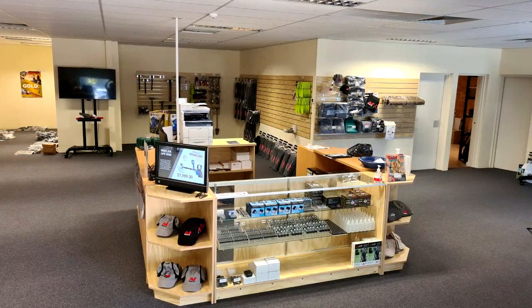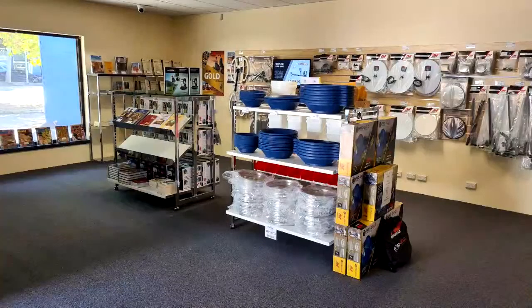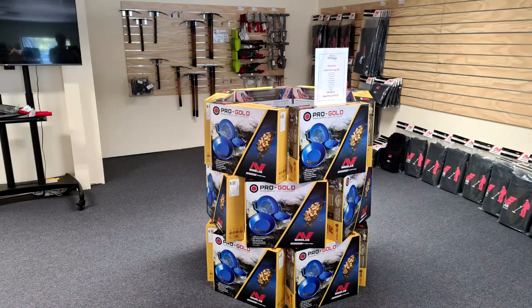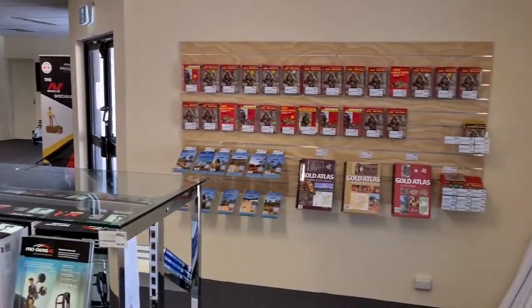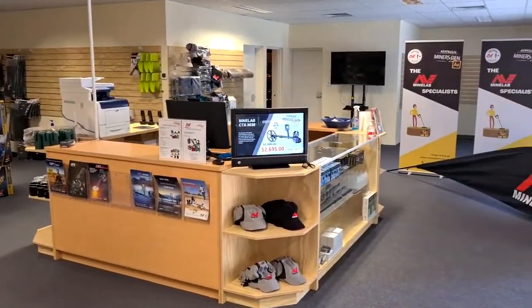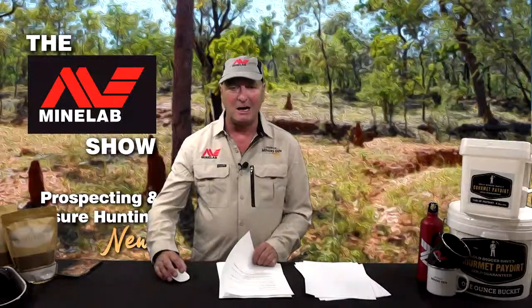Our new Adelaide store has now fully shifted across to our new location at 29 Sir Donald Bradman Drive in Mile End South. Paul and Diane have done a fantastic job getting the store up and running. The signage is still being worked on and should be completed in the next couple of weeks, which will make it easier to find. There's parking right out the front, opposite the Mercedes dealership and right next door to National Tiles. Really pleased with the way it's coming along.